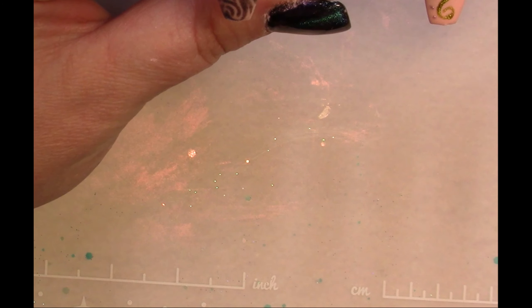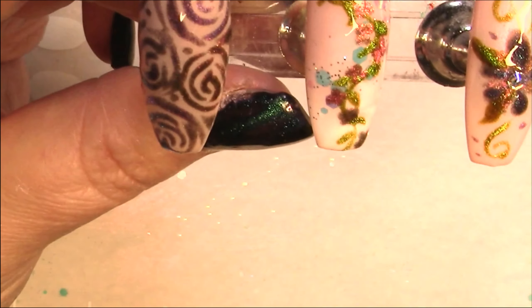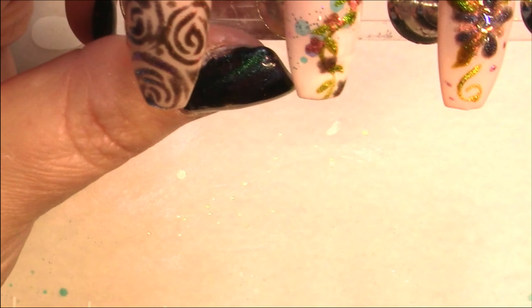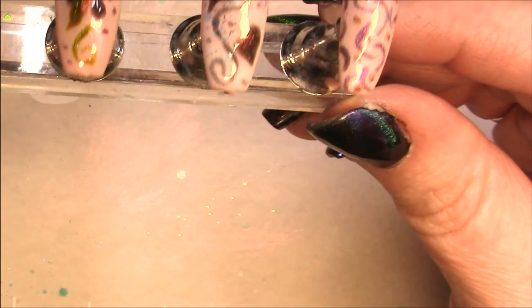I do top coat these with a shiny clear coat, though you don't have to. I tried matte top coat on a cat eye nail as an experiment and didn't really love it — it just looked milky and flat and didn't lend anything to the nail. So I recommend sticking with clear coat. That's our set for today — I hope you enjoyed it and I look forward to seeing you next week. Bye for now!